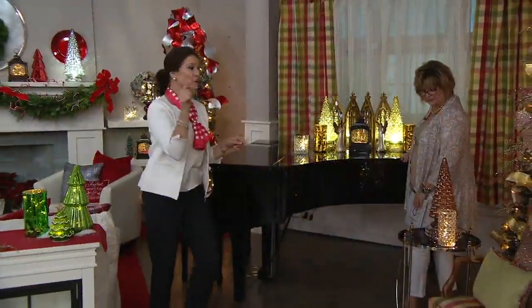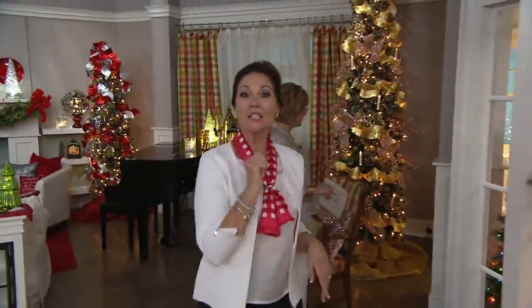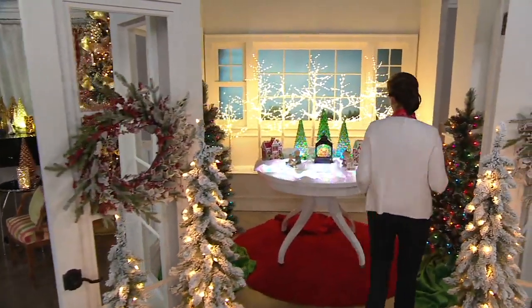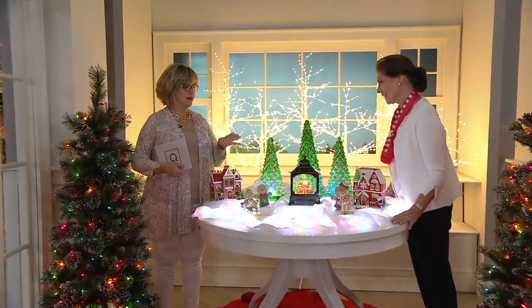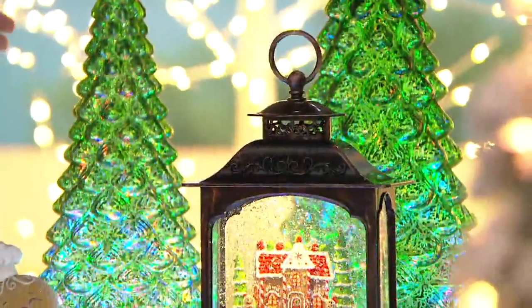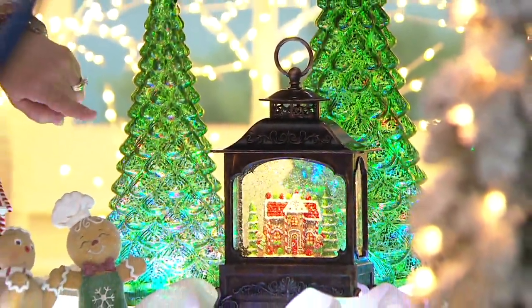I want this whole piano top! Let's go on into Gingerbread Lane. How fun is this? This whole gingerbread collection reminds me of when I was a child, back when they used to do the animated store windows and mom and dad would take us to look at all the Santa Claus things. These gingerbread people are so cute.